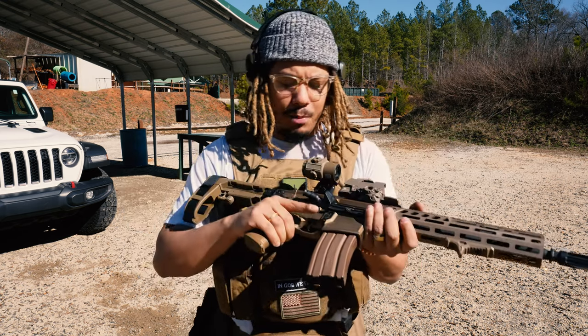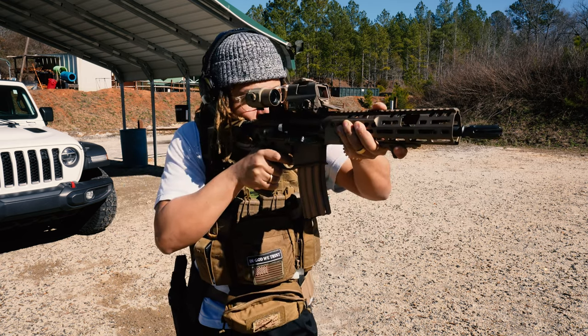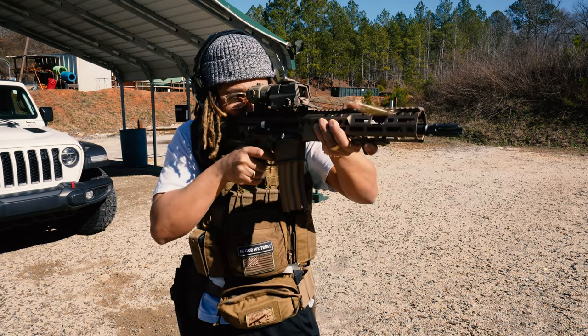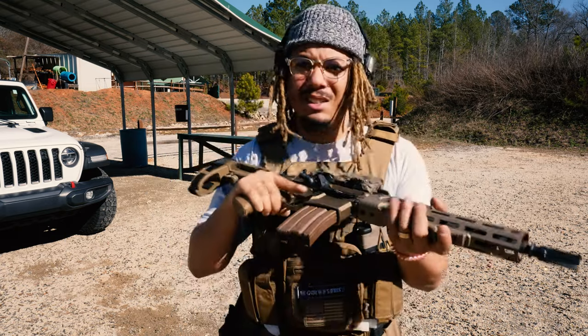As far as any other upgrades, this thing just doesn't need it. The Sig MCX Spear LT — magnificent. With the recent YouTube policy changes and all those things going on, I just want you guys to know that moving forward there'll be a lot of changes in how I show certain things and what I can show.